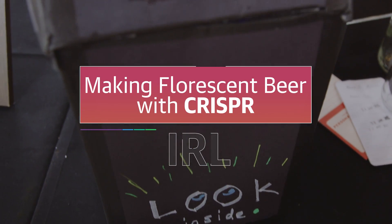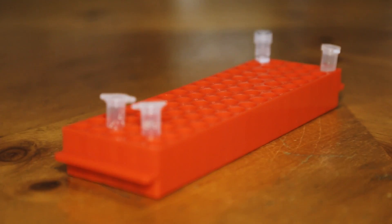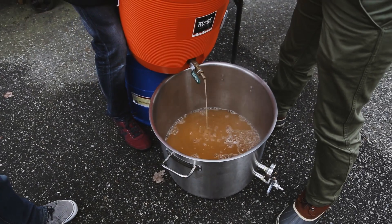So how exactly do you make a beer fluoresce? Well, you could just pour a glow stick into it — it wouldn't kill you, but it probably wouldn't taste very good either. I went a more difficult route that involved genetically engineering yeast and brewing a beer the old-fashioned way.